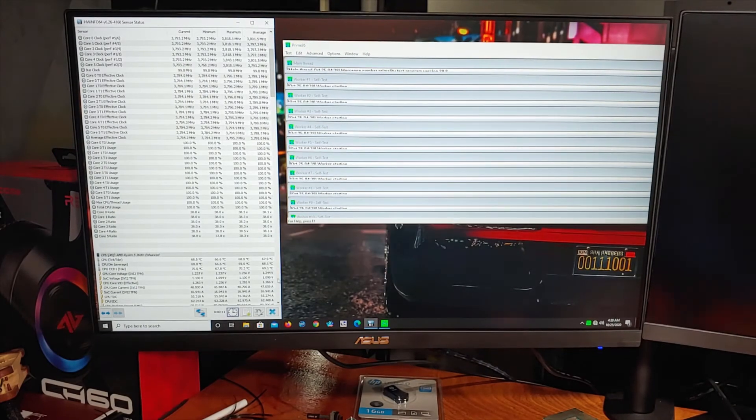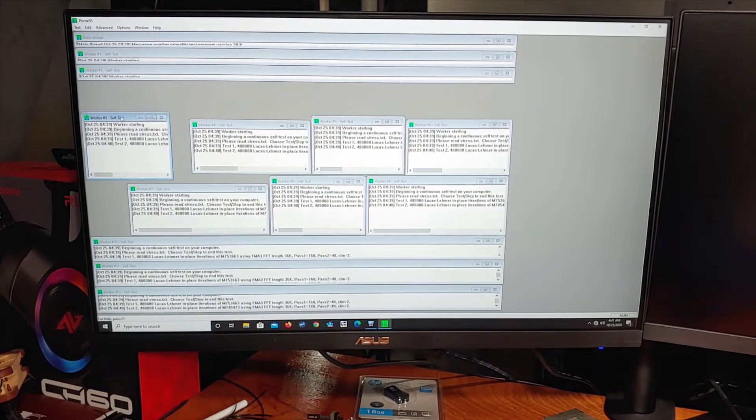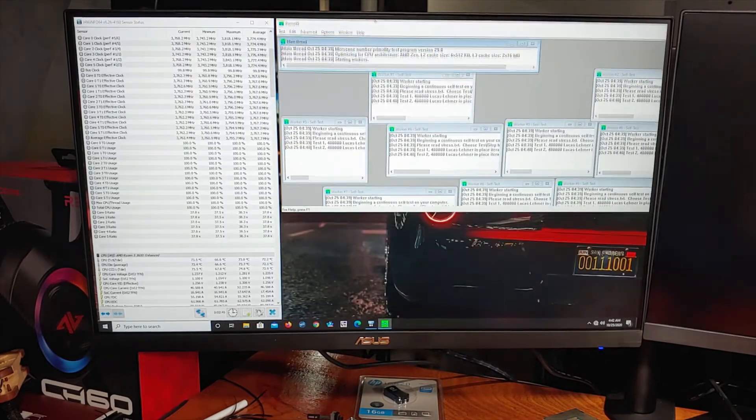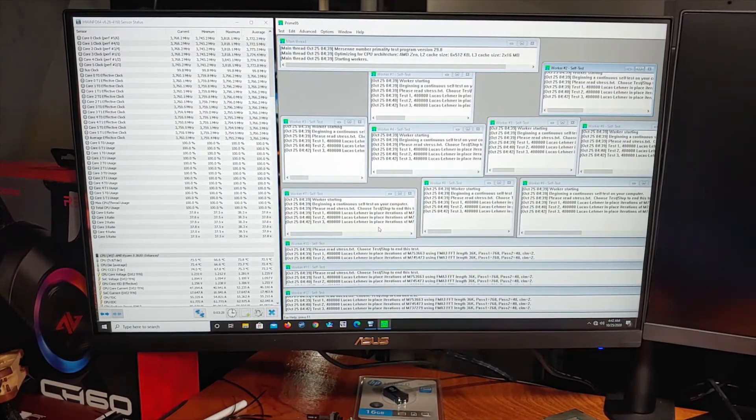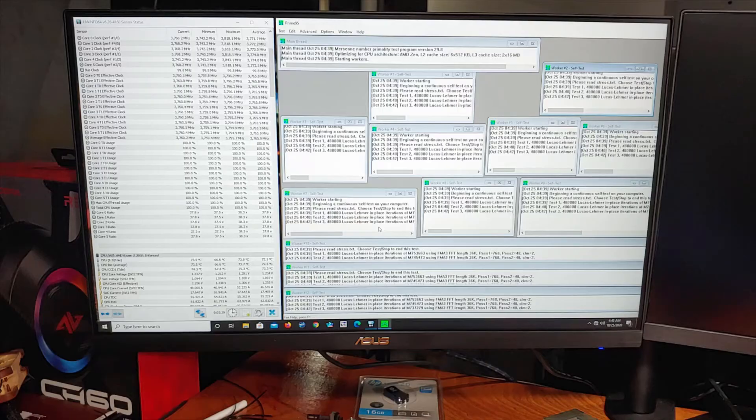Finally, I'll be running Prime95 with the small FFT setting — this is the high heat torture test. At stock settings, the CPU saw a maximum temperature of 74.3°C while boosting to 3.77 GHz. With the overclock settings applied, the CPU saw a maximum average temp of 91.3°C. The large temperature difference here is likely attributable not only to the V-core bumping up to 1.4 volts, but also to the LLC setting being set to high, which helps keep the voltage up during heavy CPU load.